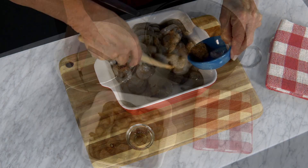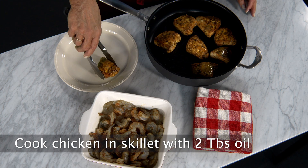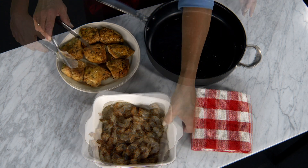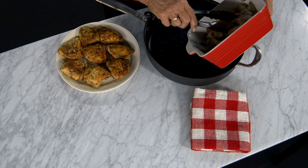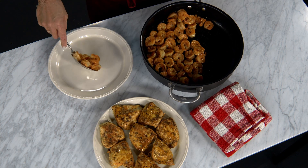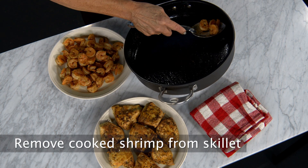In a skillet on medium-high heat, fry the chicken pieces until just cooked through. Now, in the same skillet, lightly sauté the shrimp for just a few minutes. Add a little extra oil if needed. Set the shrimp aside.